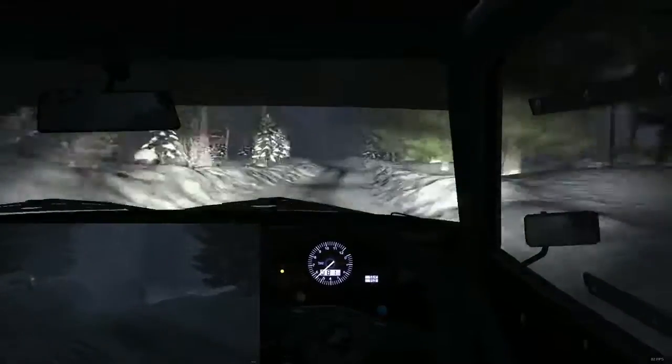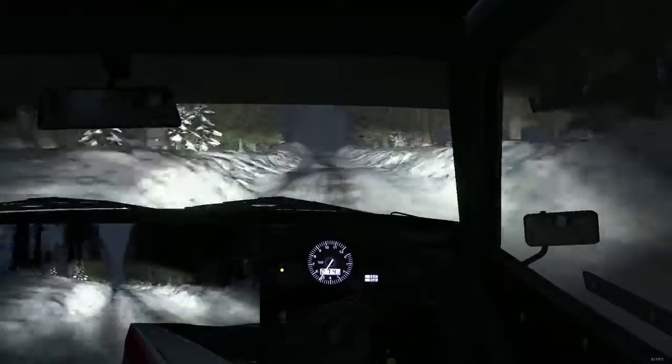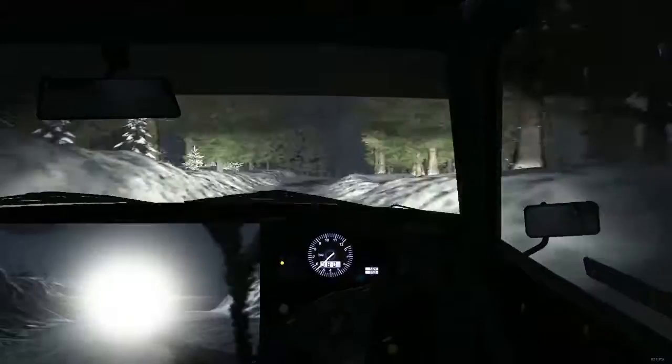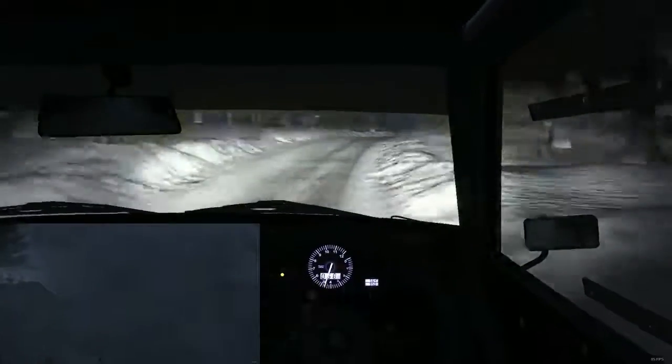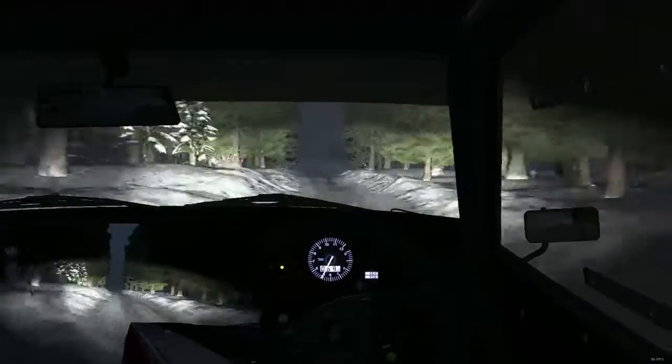And right 5 half over crest 250. Caution. And right 4 half long, continues over bump. Left 4, 40. Right 4, 40. Bump dip. Right 4 over crest bump, 60 over bumps.